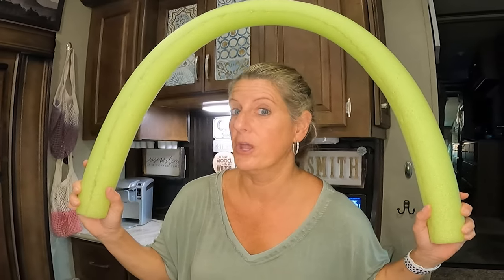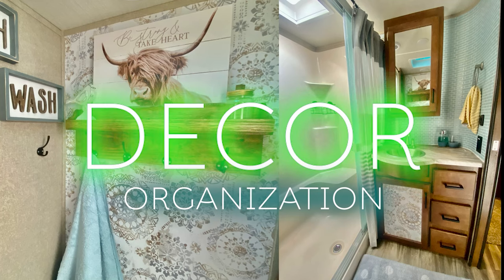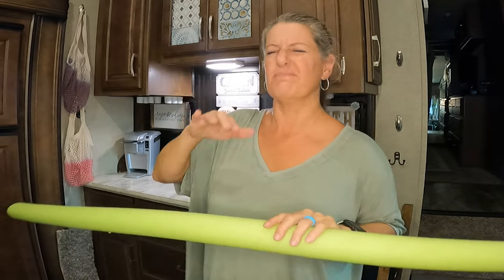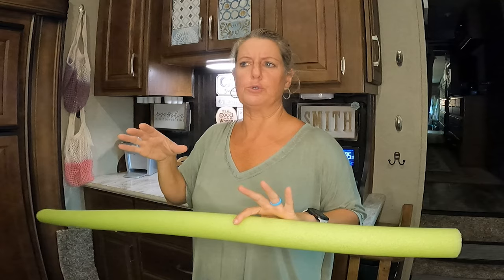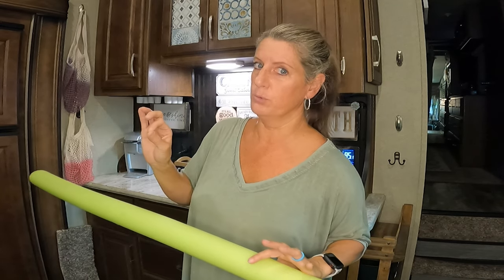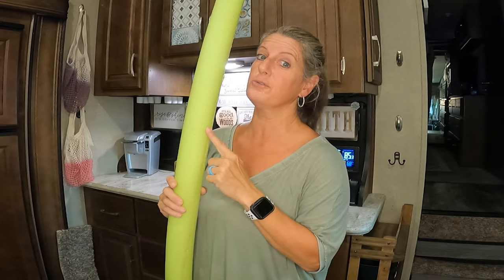On this RV decor series, we're going to be talking pool noodles — they're not just for your pool. I've made quite a few videos where I talked about different things that pool noodles could do, and they're scattered throughout quite a few videos. So I thought today on this RV decor series, I would just do a pool noodle video because when it comes to your RV, there are a lot of ways to use this thing.